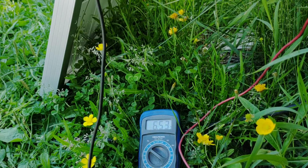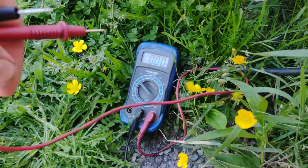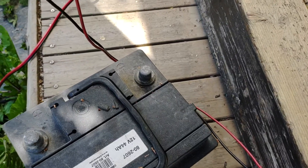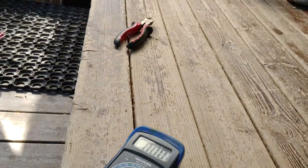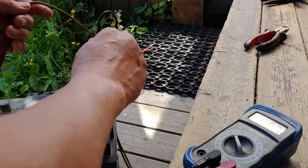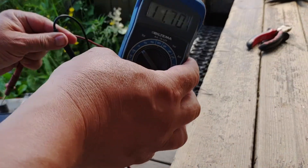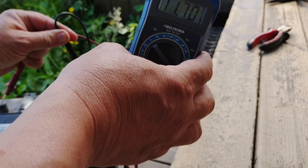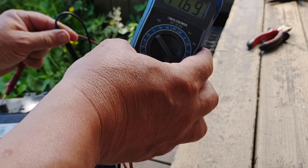That's high — that's higher than 12. It's going to be fun to see how this goes. Let's test it with the 12 volt battery. You can see the 12 volt battery there, and it reads 11.62 volts.